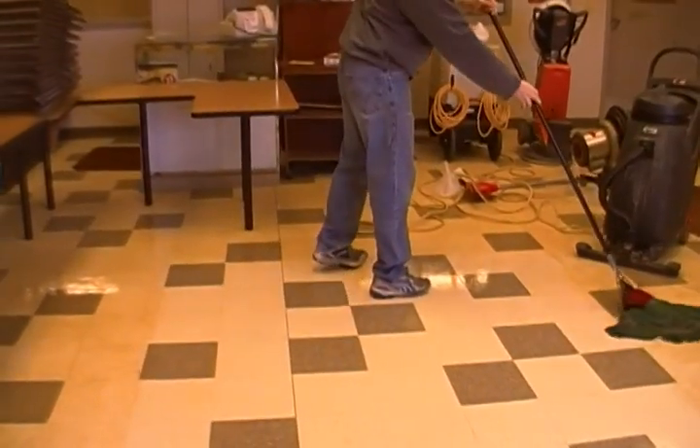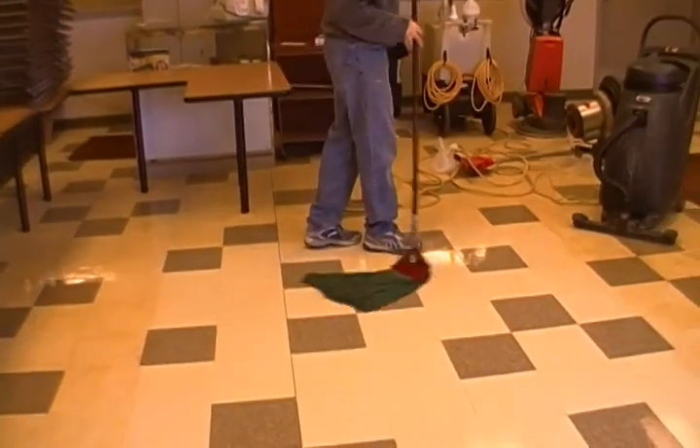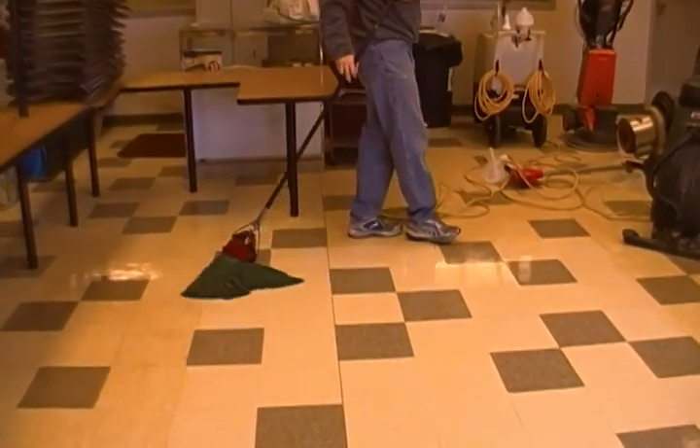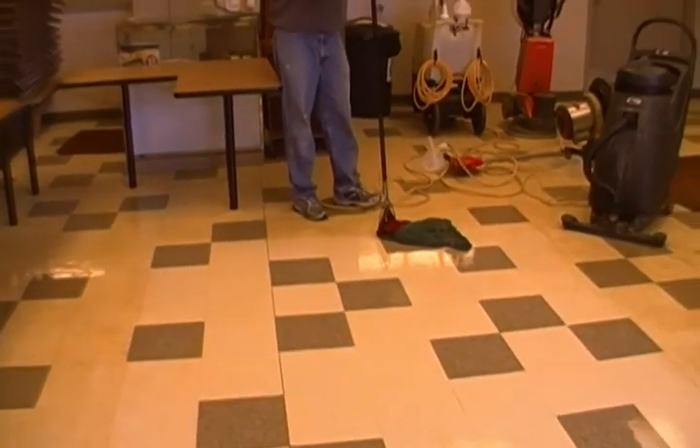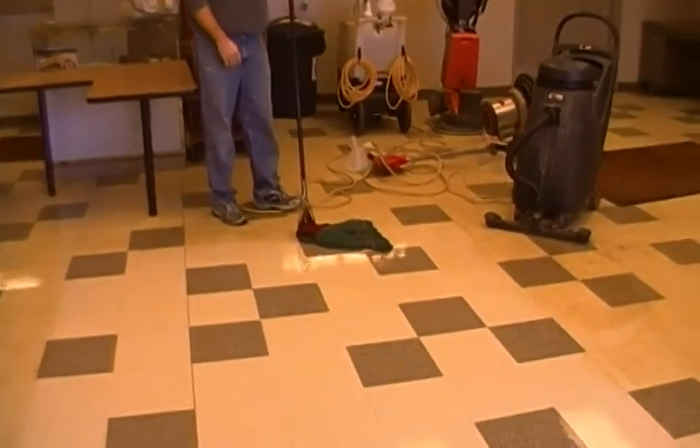Now the thing is, you don't want to leave any residue on the floor, because if you leave it on the floor it's going to dry, and if you put a finish over top of that it's going to look like a dark spot, and your floors won't look very good. Just want to make sure you get everything up just like this.